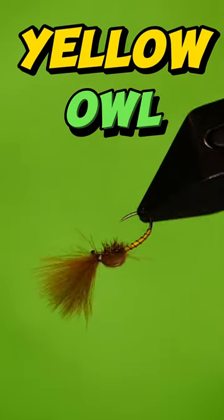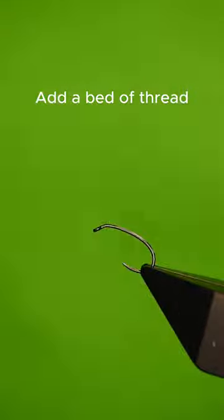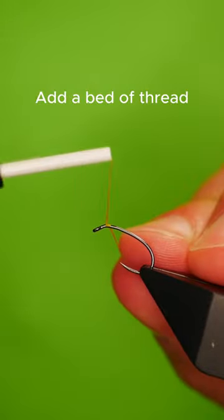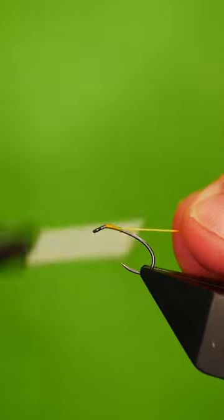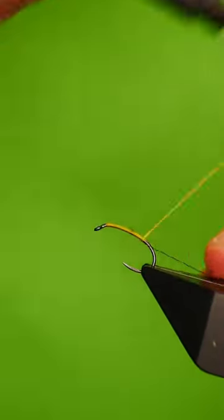Get a sturdy hook into your vice. Lay down a bed of yellow tying silk. Add in some thin black wire.